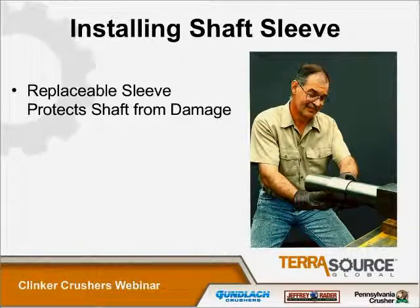What you see here is a picture of the replaceable sleeve that can be added and removed to protect the shaft from damage. It usually erodes from abrasion and corrodes from the pH levels of the slurry that's going through it. Again, it was designed with an eye towards ease of maintenance and longevity of the machine, enabling you to rebuild the pieces that are necessary and continue to use as many pieces of the existing machine as you can.